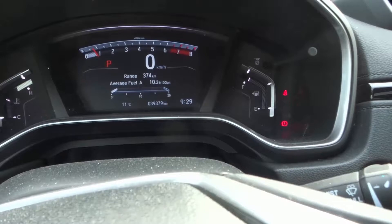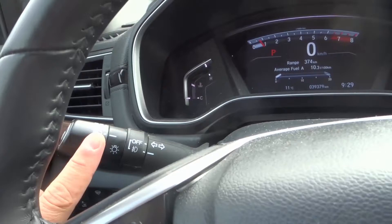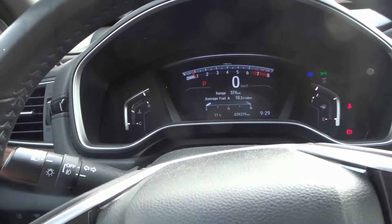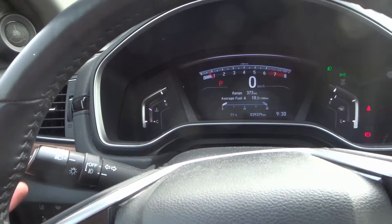If you want your high beams to stay on, in most cars you're going to have to turn on your headlights first — which I did right there — and then you turn on the high beams. As you can see, the blue light on the dashboard is now on and staying on. I can turn it off or turn it back on. Basically that's it: to keep your high beams on, make sure your headlights are on, then push it forward and leave it. When you want to turn them off, bring it back. And if you want to flash your high beams, just flick it out and in — very simple and straightforward.